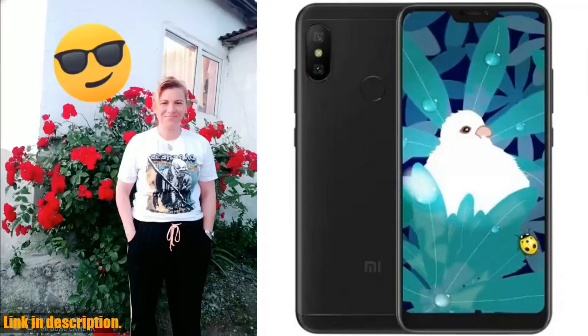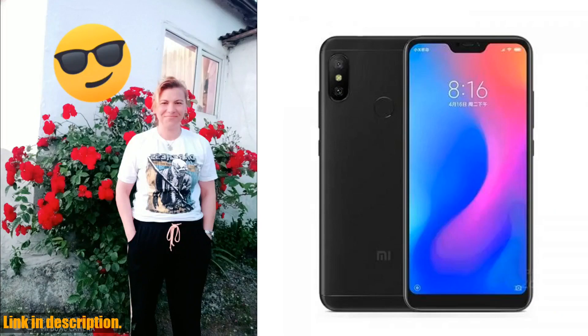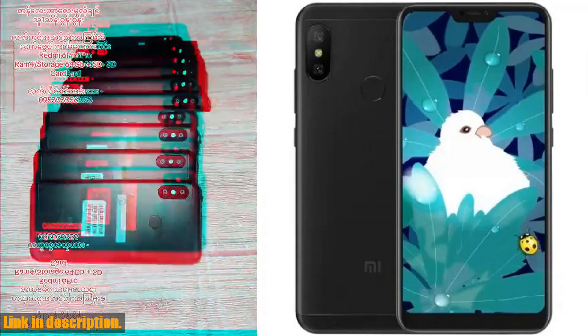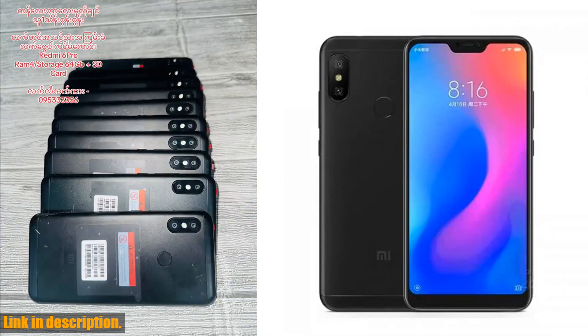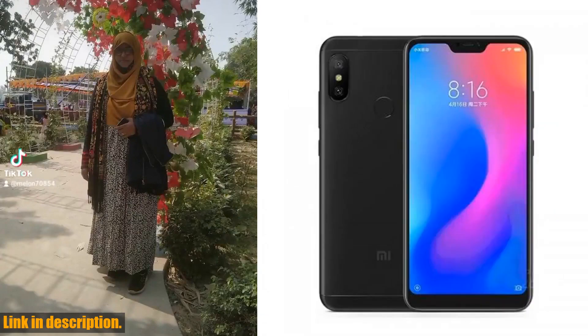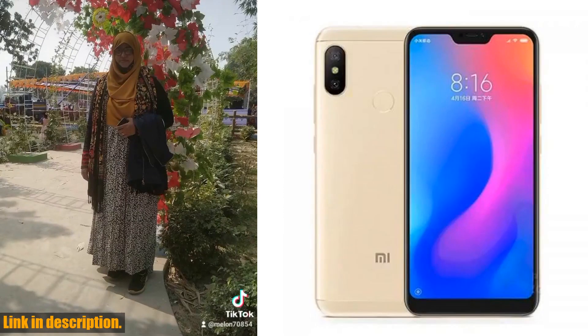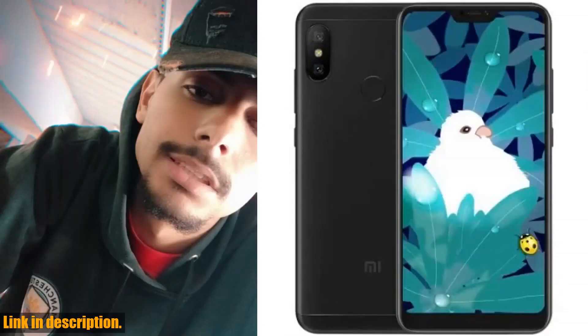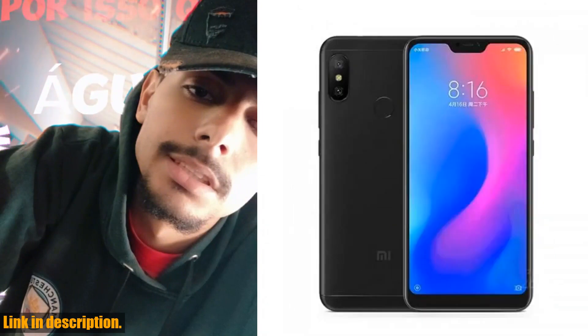Hey there, welcome to another exciting review video. Before we dive into the details, do yourself a favor and hit that subscribe button to stay updated on all the latest tech reviews and recommendations. Today, we're talking about the Xiaomi Redmi 6 Pro 4GB 64GB smartphone. This device is an absolute game-changer, equipped with top-notch features and a sleek design. First off, let's talk about the power and performance. With a Snapdragon 625 processor and 4GB of RAM, this phone ensures seamless multitasking and smooth operation, no matter what you throw at it. Whether you're gaming, streaming, or just browsing the web, the Redmi 6 Pro has got you covered.